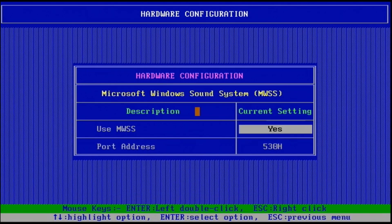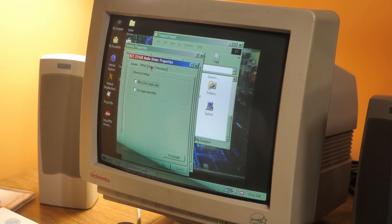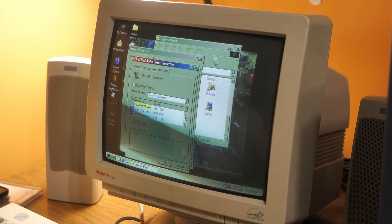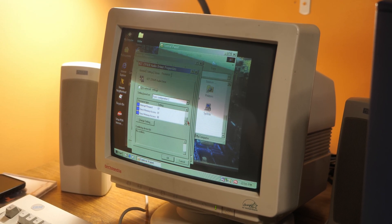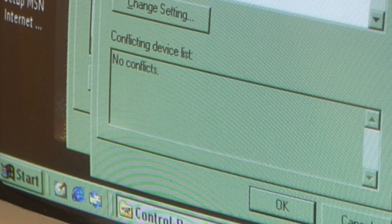On the Windows side, all I really had to do was install the included driver and make sure all the settings match what I set in the DOS utility. And just like that — no conflicts, at least as far as I know.